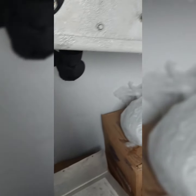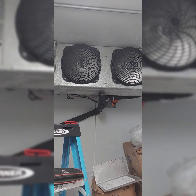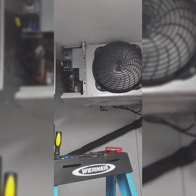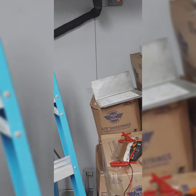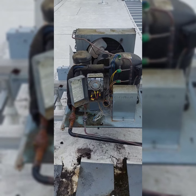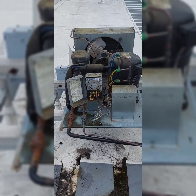We're going to throw the fan motor back on and give her a run. Bam, she's back online. We just got to throw that thermostat cover on, both panels on, and she's good to go.